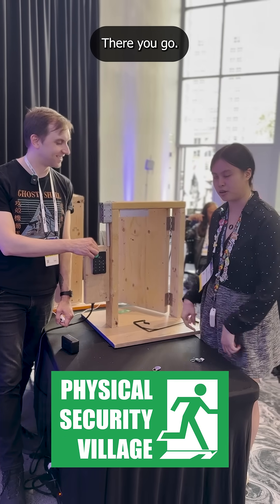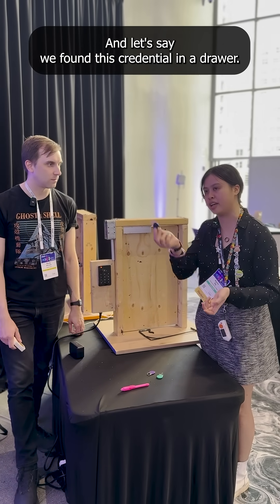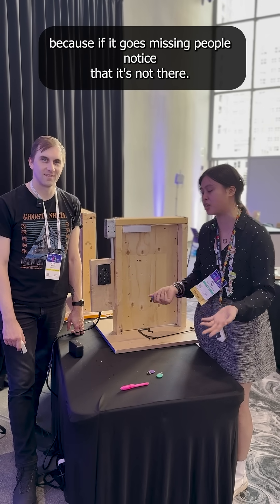So this is the cloned key. We have our little RFID reader right there. Let's say we found this credential in a drawer — we found it in the office drawer, we can't take it with us, because if it goes missing, people notice that it's not there.